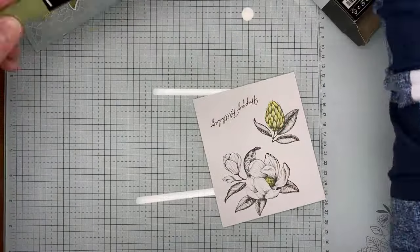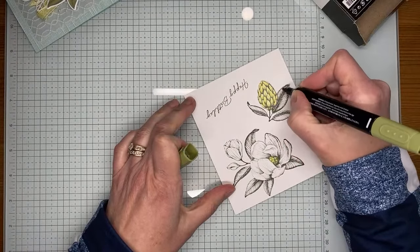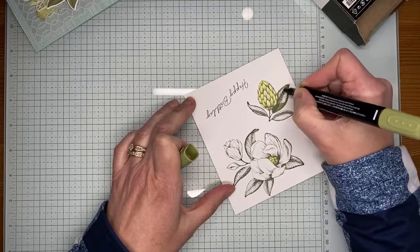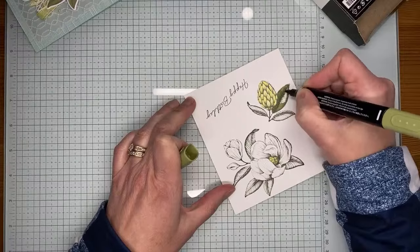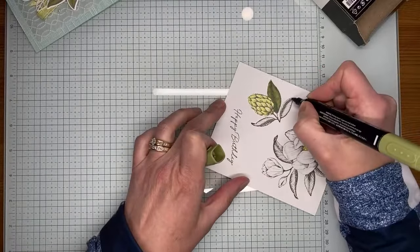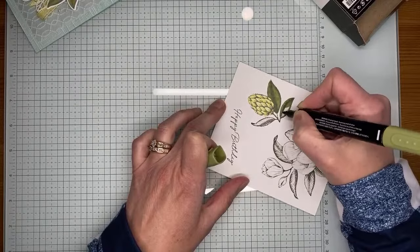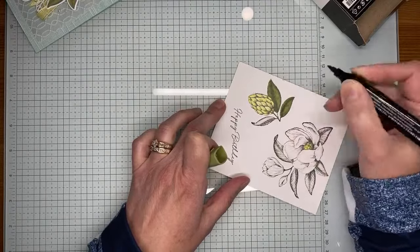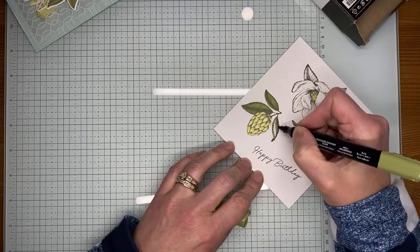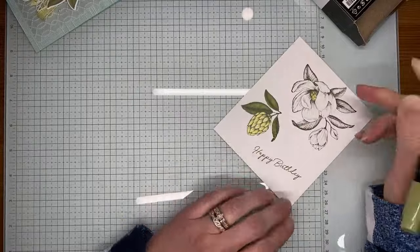I'm just going to add in a little bit of dark lemon lolly with my Stampin' Blends marker. And again, this is very complex coloring as I always do! I'm using the light Mossy Meadow Stampin' Blends marker to color in the leaves. I didn't do any blending with the dark marker on these because the image was fairly dark already with a lot of shading, so I didn't feel like I needed additional dark blending. It really looked like it had been blended already based on the stamped image.